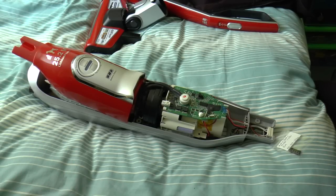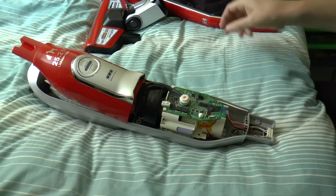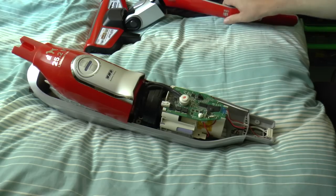Well, hello there again, my YouTube friends. This is just a quick video today on this Bosch Athlete hoover that I've been repairing.